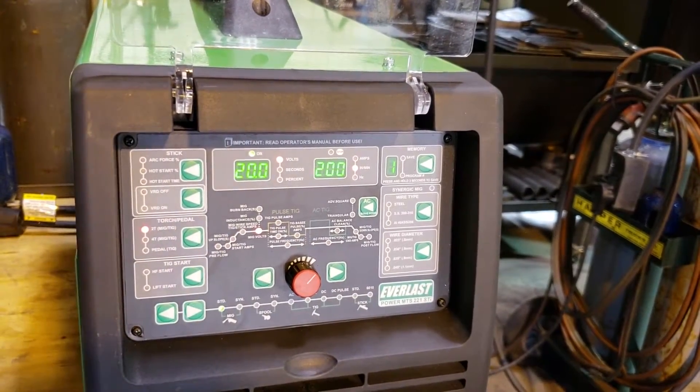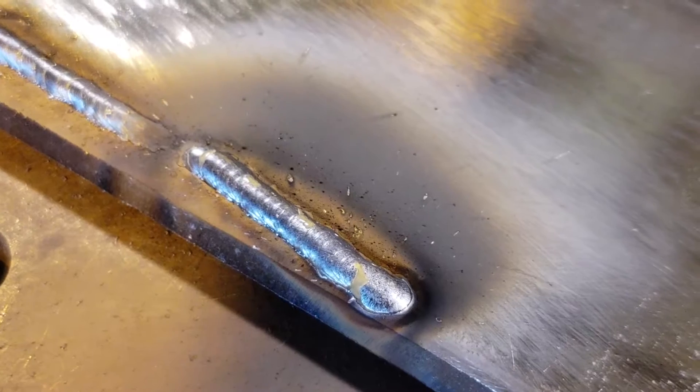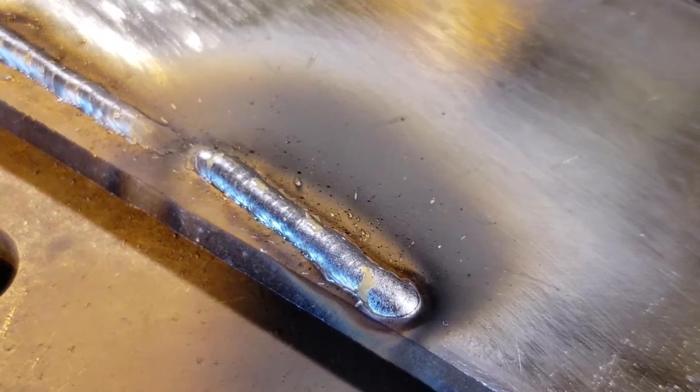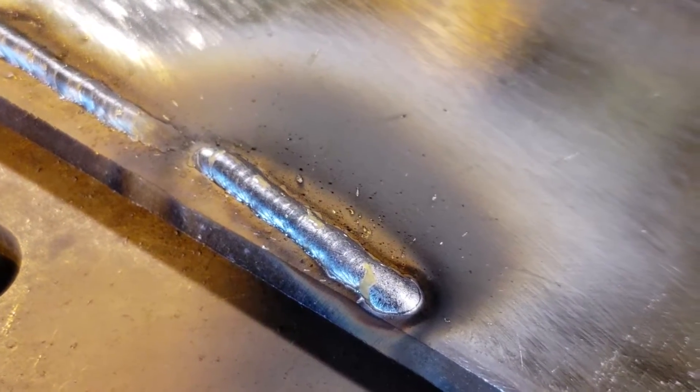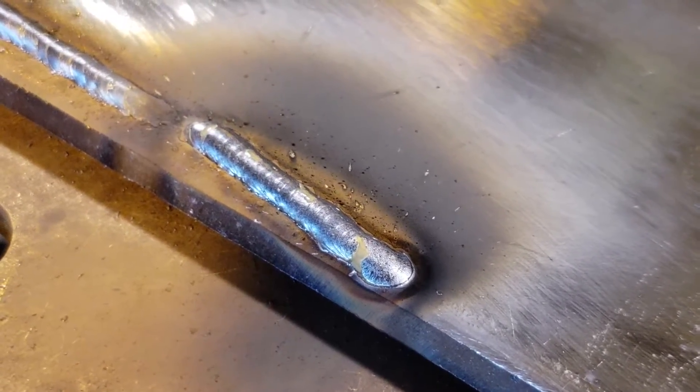We'll add two volts. Quite the dramatic change. So my weld pool is a lot wetter because the voltage is a lot longer.